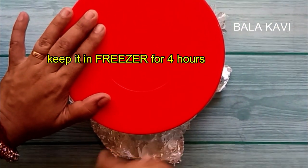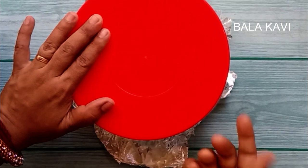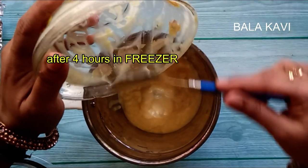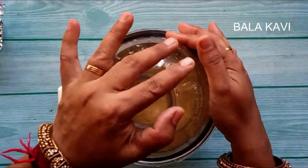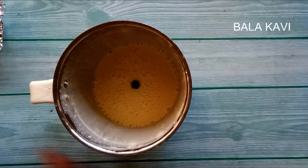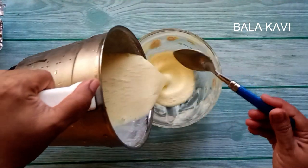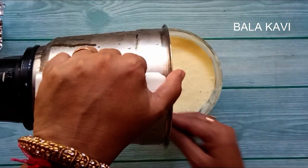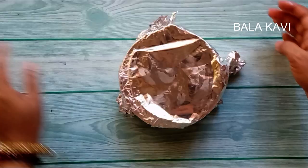After 4 hours, blend the mixture. Now we blend it for the first time, then transfer it and leave it for another 3 to 4 hours, then blend it a second time. Cover it again.